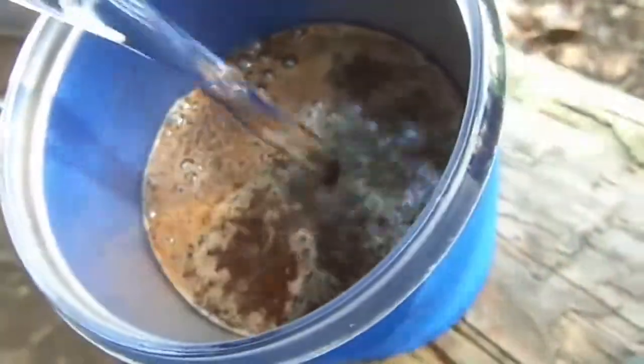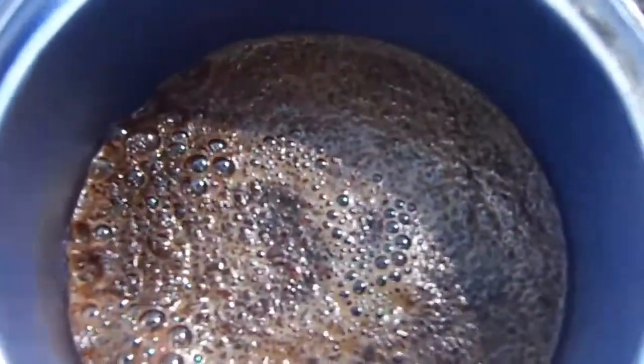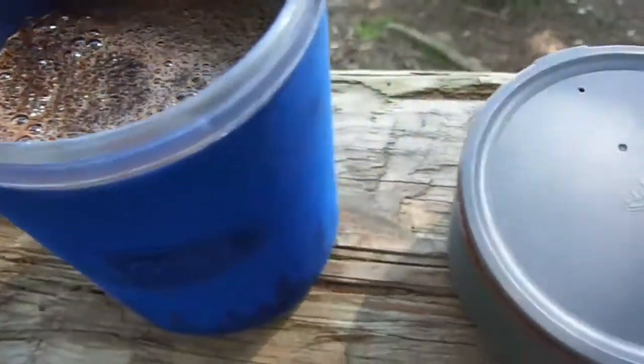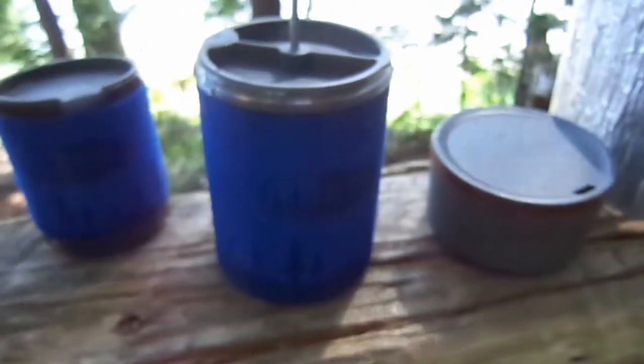Fun fact — you can actually predict the weather with coffee. It's more about pouring, but if all the bubbles, once I press this, pop really quickly and move to the side of the cup, that means there's a high pressure system in the area and we will have nice weather. So we will let that sit for about two minutes, then stir it around and pour it into our coffee cups.